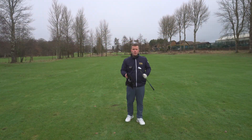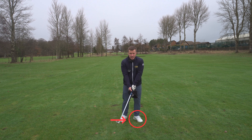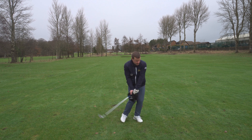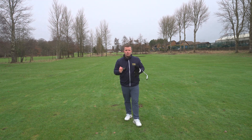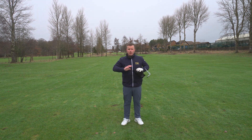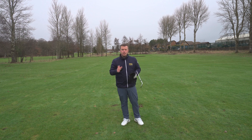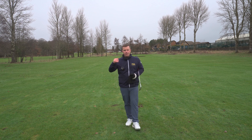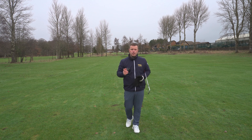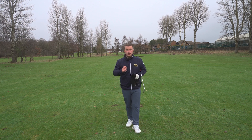So really simple feeling — we want to be connected, the weight stays on the left side, and then from there we focus on rotation around that left leg. Give this a try for your three-quarter shots; it honestly makes them so much easier. Once you've got that, the contact is going to be so much better. If you can then find out the carry distance with each wedge, you're going to be so much more confident on so many more yardages.